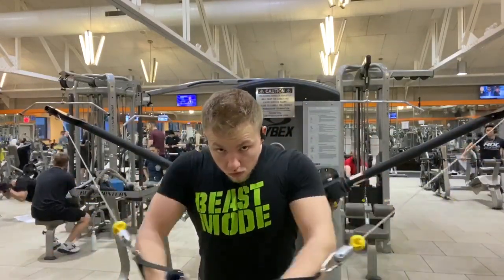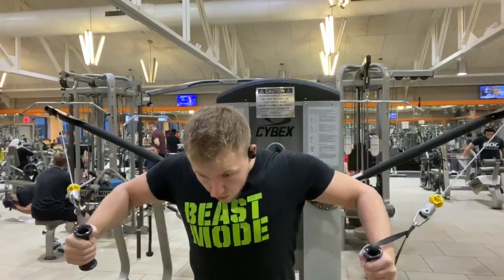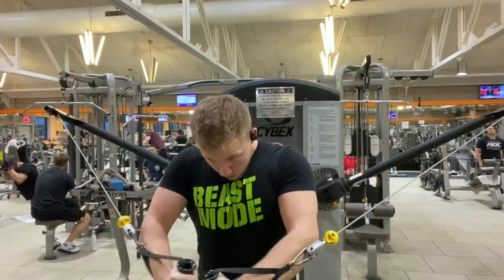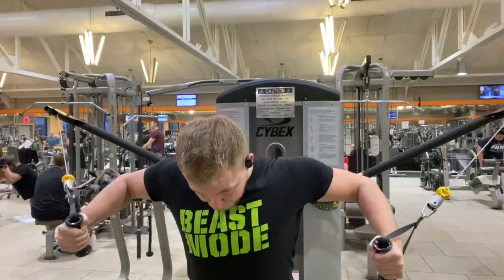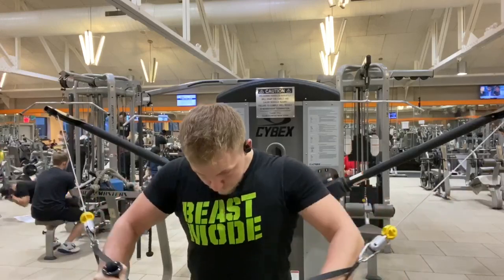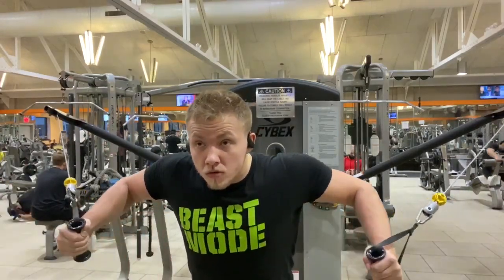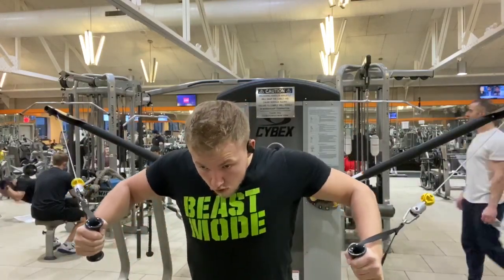Now finishing up chest with some cable flies. I'm making sure the camera's picking me up — the gym was getting a little more packed. Technically in this gym you can't really record, but I gotta record for my million subscribers. Anyway, once we reach 2 million next week I might have to switch gyms because I'm just going to be too popular in this one.